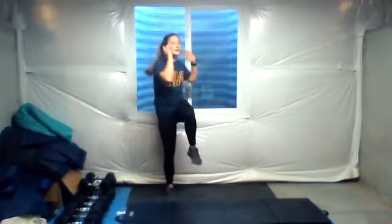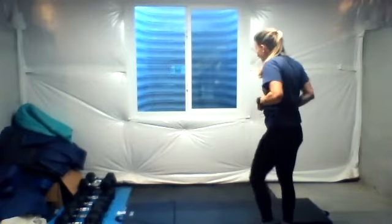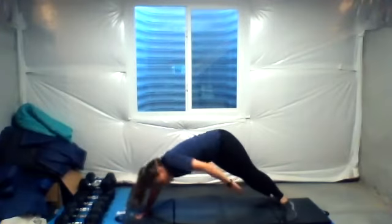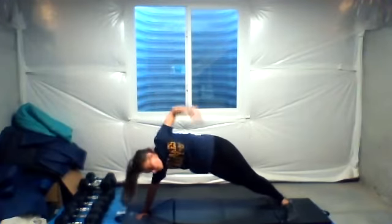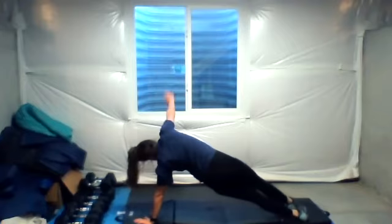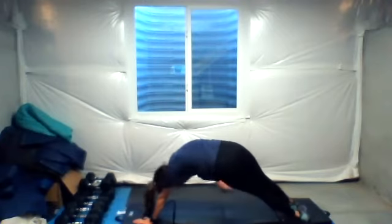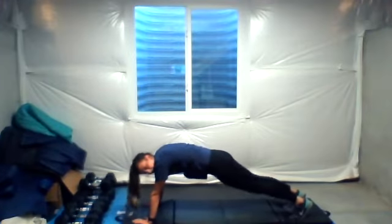Ten seconds. Three, two, one. On the mat for the rest of the exercises — side plank to toe touch is next. Five on each side, then a plank or jumping jack in between. We're on our hands for this one, our feet are staggered. Reach down and under. Two, three, four, five. Switch sides really quick. Reach, two, three, four, five. And either a plank or some jumping jacks — I'm just going to do a plank. We have about five seconds left.